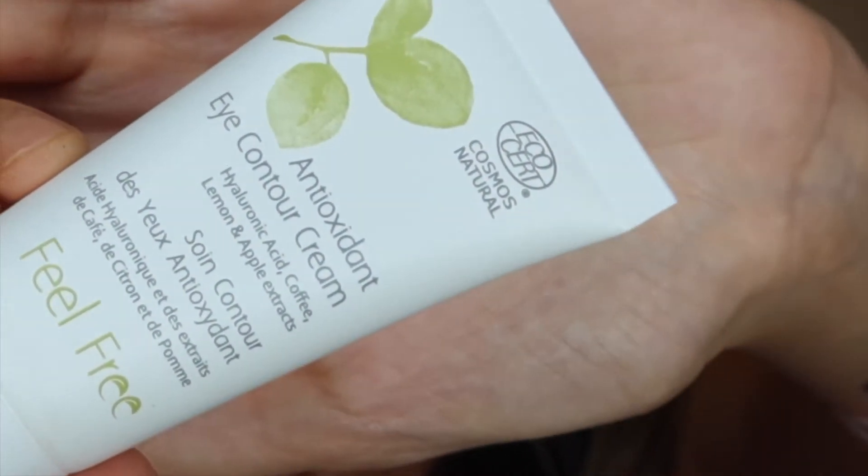The next item in the box is this eye contour cream by Feel Free — my first time hearing about this brand. I'm so excited to try eye contour creams because during this pandemic my sleep has been all over the place, so anything I can apply to my eye area to help is welcome. It has a very refreshing type of smell — definitely a natural, refreshing scent.